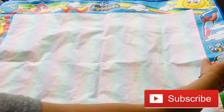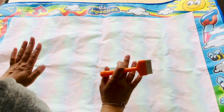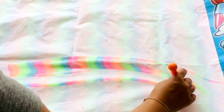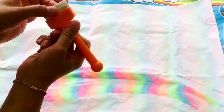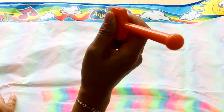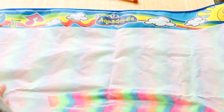This is the aqua doodle mat. I absolutely love this — I've had it for about two years now and all things considered it's actually in very good shape. It has very good water payoff, so the colors are nice and vivid. The little paintbrush that comes with it is actually quite good, though you do have to keep re-dipping it as it doesn't hold the water very well.